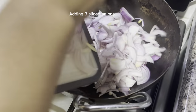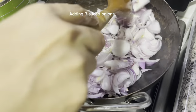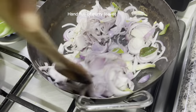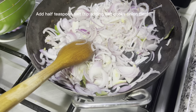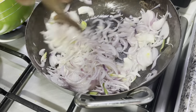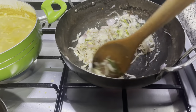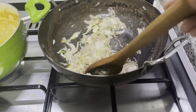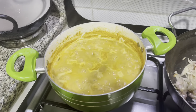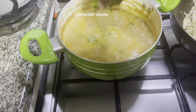Adding three sliced onions and a handful of curry leaves. Add half teaspoon salt — adding salt cooks onion fast. Coriander leaves.